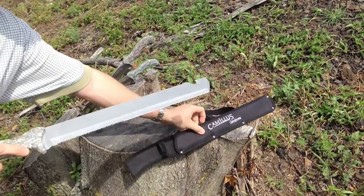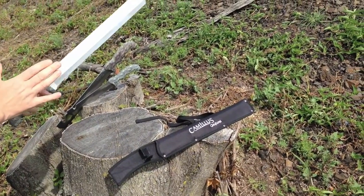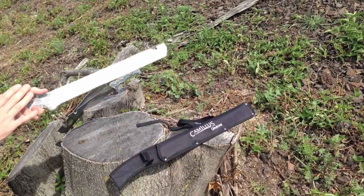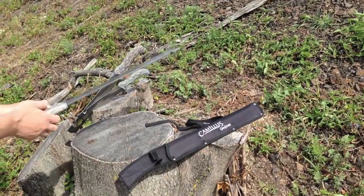It has an oversized non-slip grip so you can handle it in sweaty situations and it will grip really well. It has an 18-inch blade, 23 inches overall. It's a full-tang 440 titanium bonded steel that goes all the way through the handle.